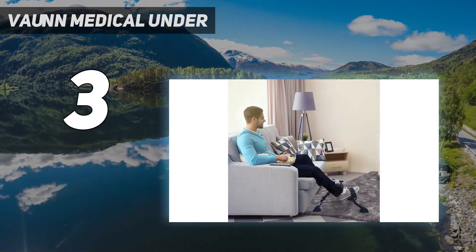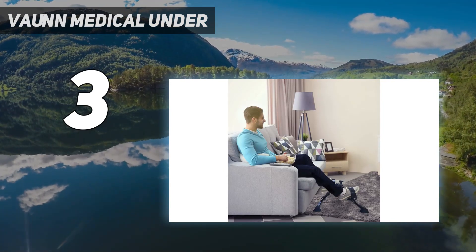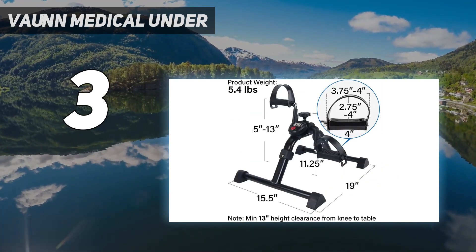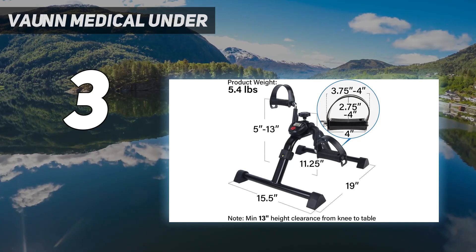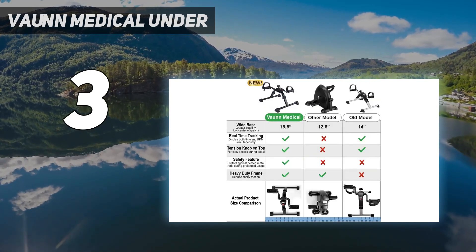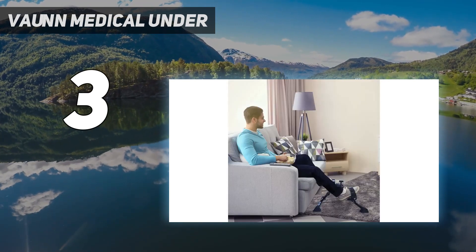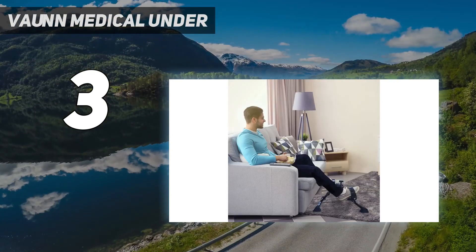For the price, this could be a good entry-level option for someone who wants to test out an under-desk bike. It's very lightweight and easily portable. We recommend this under-desk bike for more hands-free activities like hopping on a call, reading, or watching TV. Our tester appreciated that the machine features an LCD screen to track useful metrics and a handy strap to secure it to your chair for stability.